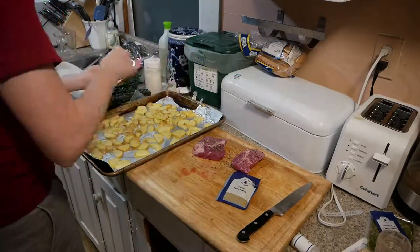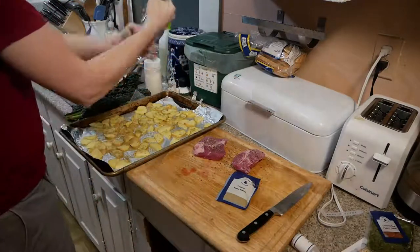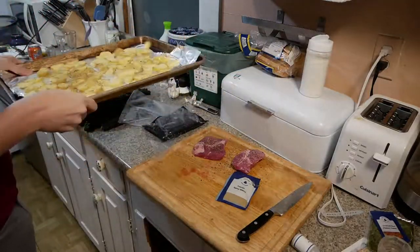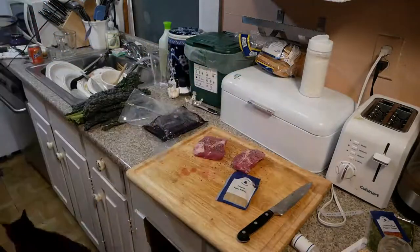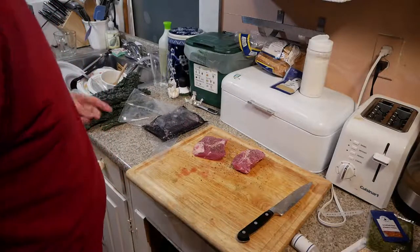We do have this Tuscan spice blend that's going on the potatoes. Usually I like to drizzle stuff on, but this was really powdery and sticky and kind of difficult to spread around, and I didn't use enough of it. So if I was going to do this again, I would definitely be more generous with that Tuscan spice on the potatoes.